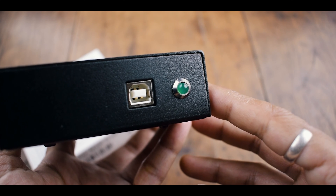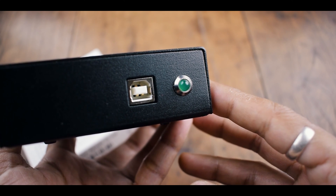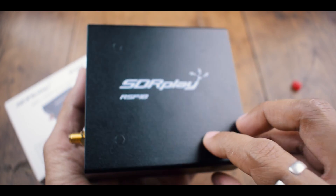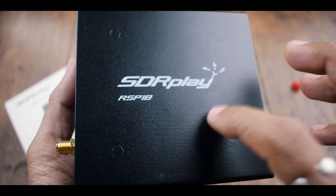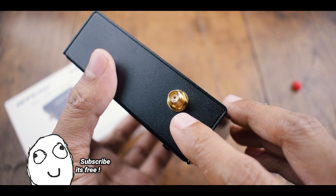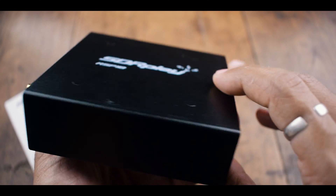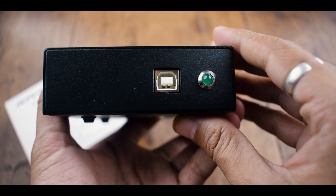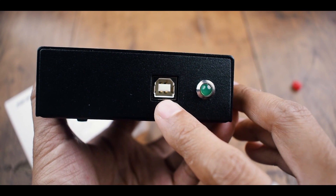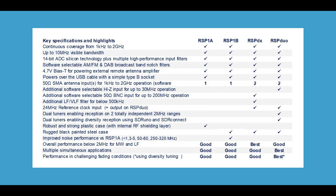However, I wouldn't recommend making these modifications yourself as it will void your warranty. The RSP-1B has a robust build quality with a rugged black-painted steel case. On the back you'll find an SMA female port for connecting your antenna, which conveniently supports BIAS-T. For connecting the RSP-1B to your computer, there's a USB Type-B port on the front of the unit. Please note that the USB cable is not included in the package.